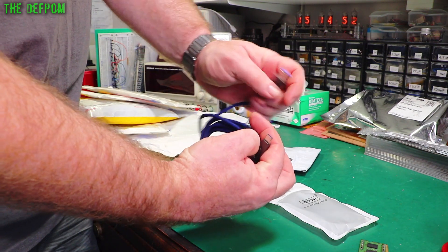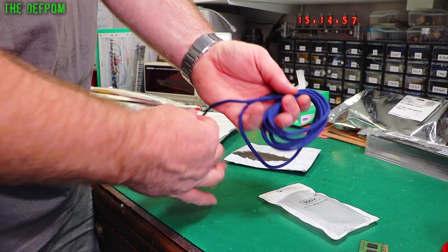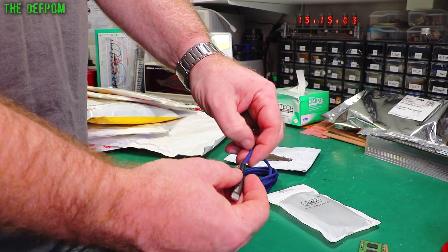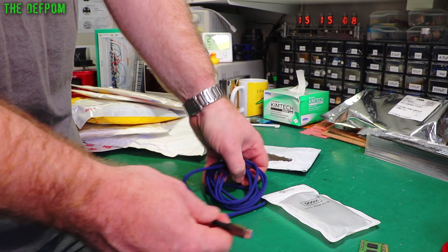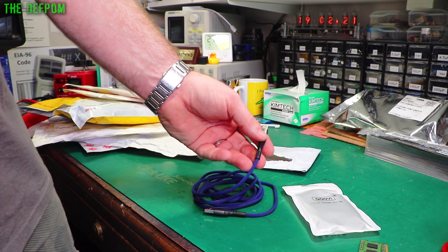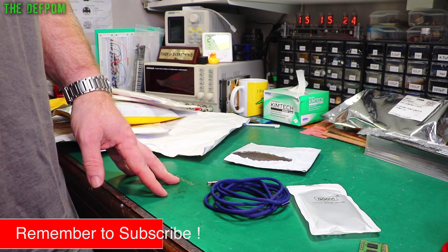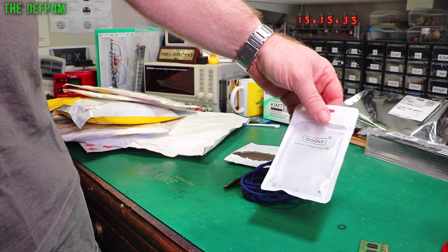This is a USB to USB-C cable. It's got this woven fabric outer on it, which I quite like - they're wear resistant and they don't peel away like plastic ones do after a number of years. I bought a few USB-C devices recently and realized I needed some cables, so I sorted out a few bits and pieces. There's a link to this down below.